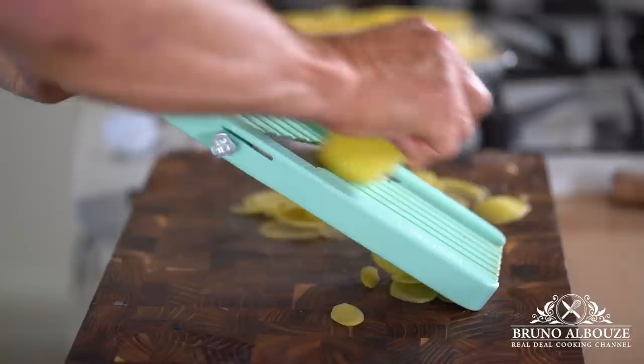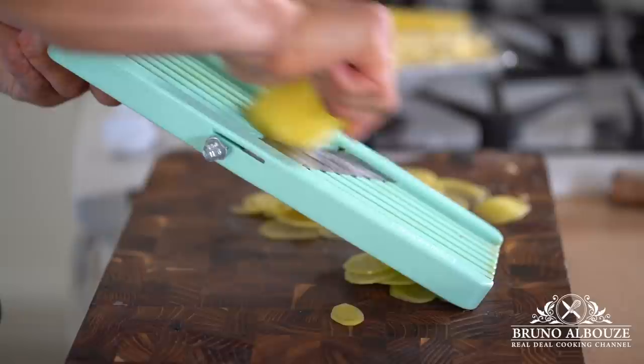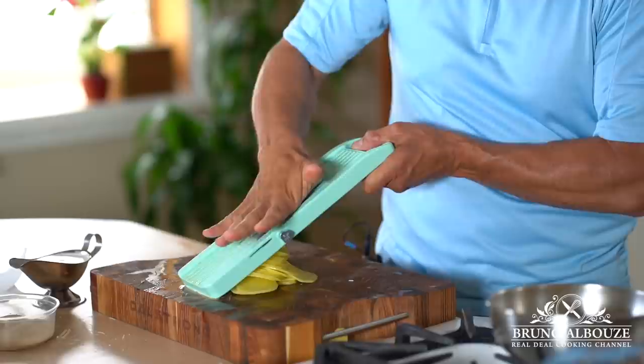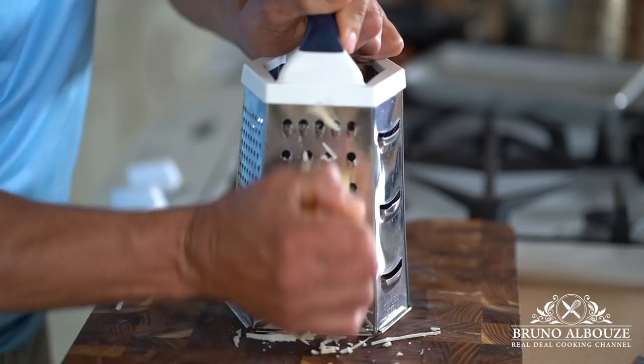Here are a couple of tricks to avoid injuries. You never want to expose your fingertips too close to the blade — hold your potato firmly. Then as you go, about halfway through, open up your hand and continue to slice with minimum pressure. Let the blade do the job for you. If you don't picture yourself doing so, skip it and use the safety guard. Next, I'm going to shred some Gruyère, Comté cheese, or you can even use Tomme de Savoie.